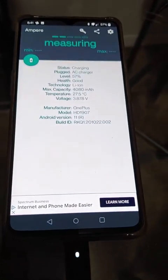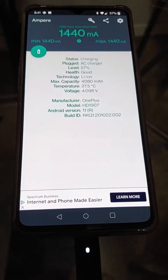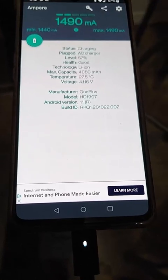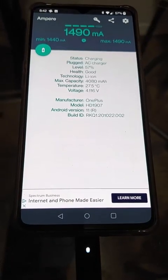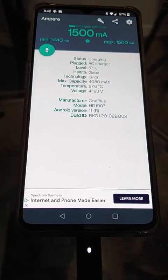The 20 volt charger I just had plugged into my laptop is now charging the OnePlus. Interestingly enough, it'll charge it at a pretty fast rate — not as fast as the OnePlus's native charger, but pretty decent.